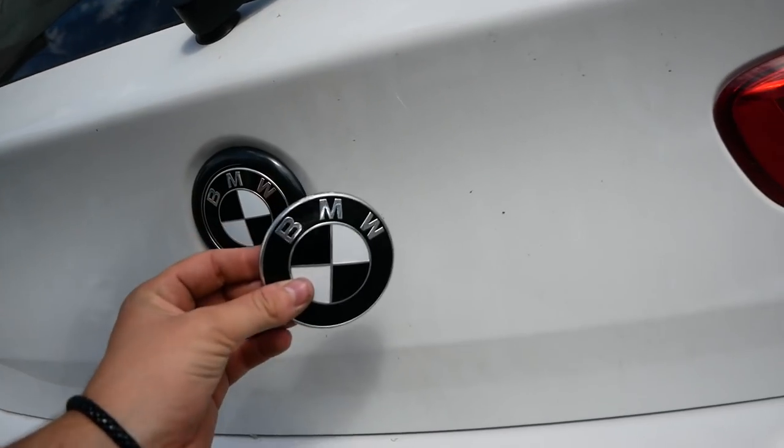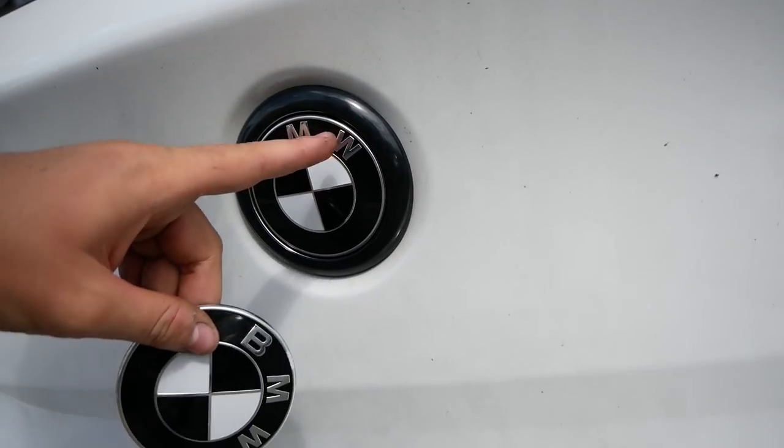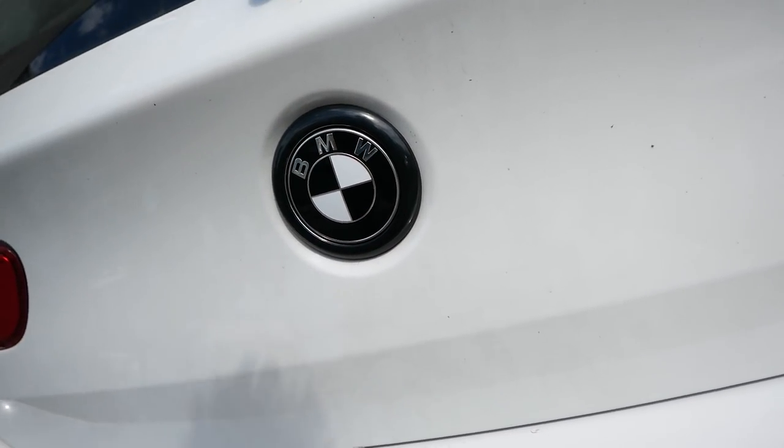There we go — that's just a little job. As you can see, corrosion happens quite a lot on BMW badges, but I've put a brand new one on so there's no corrosion at all. It's one of those small jobs that make a little difference.